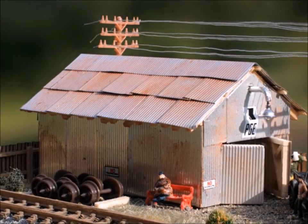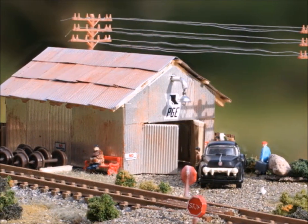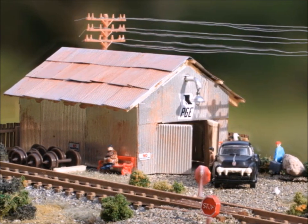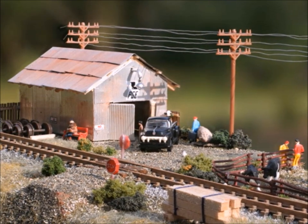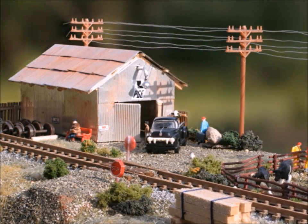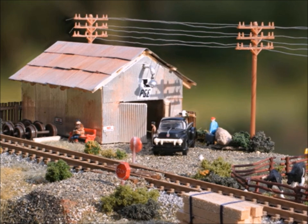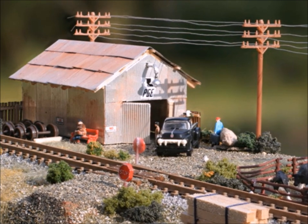Here's the finished tin shed. The whole thing, including the weathering — which I kind of like on this one — took about two hours total, and it came out really great. If you want to try a project that is really easy and takes just a bit of time and thought, why don't you build your own tin shed? Look around and see how many tin sheds there are in your particular area — they're all over the place. Thanks for joining us today, come back and see me again sometime, bye now.